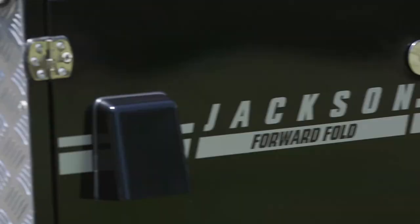Today we're going to be talking about our 10th anniversary edition Jackson Forward Fold. Let me show you some of the features.